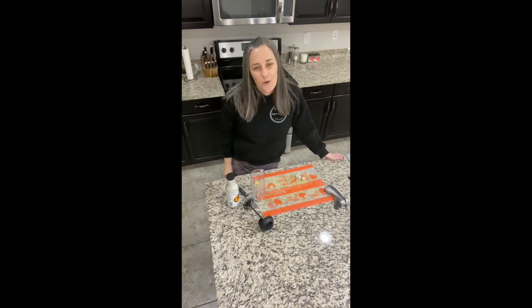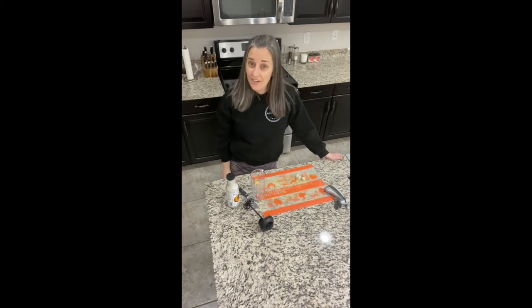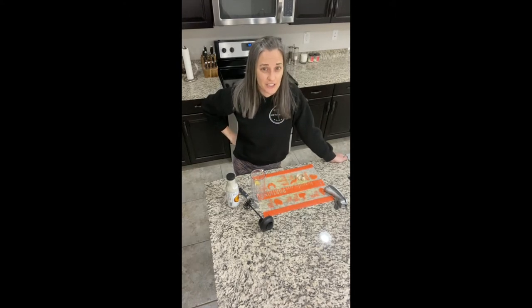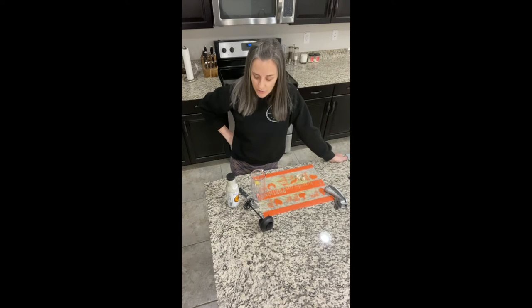Hey everyone, Sarah here. We are going to be making one of my very favorite salads today — Thai chicken salad, but the plant-based version with shredded jackfruit. The very first thing we are going to do is make the garlic ginger poppy seed dressing. I like to make that first so that it has time for all those flavors to really meld together. If you make it a couple hours before you serve your salad, you will really be able to taste all of those yummy flavors.